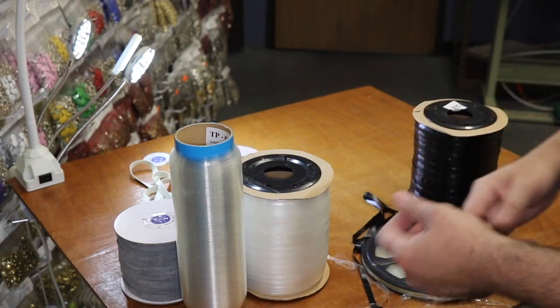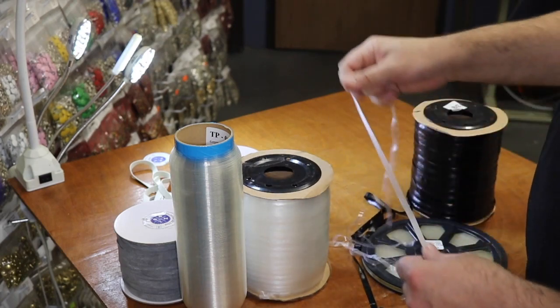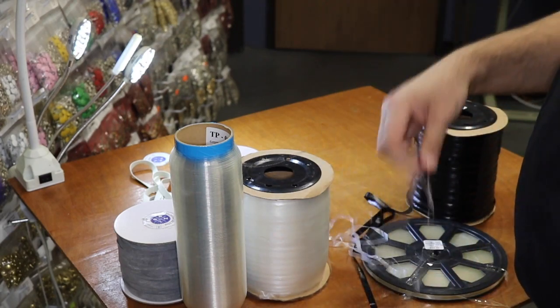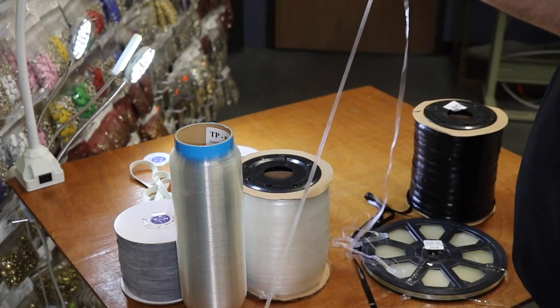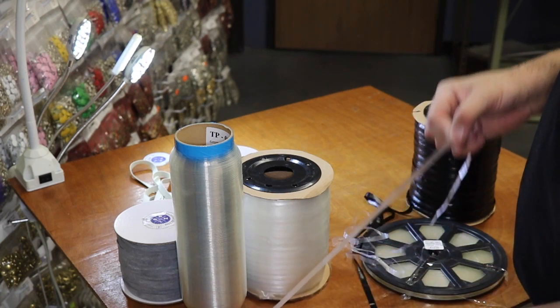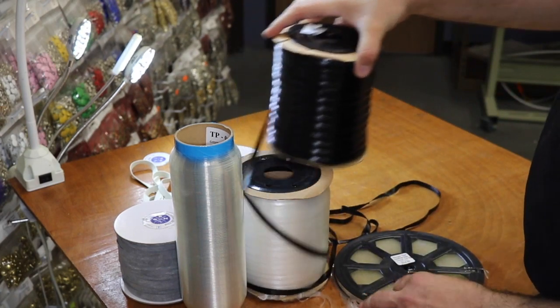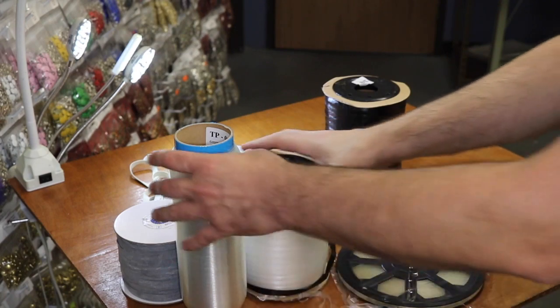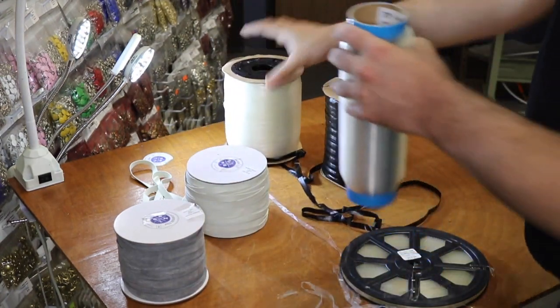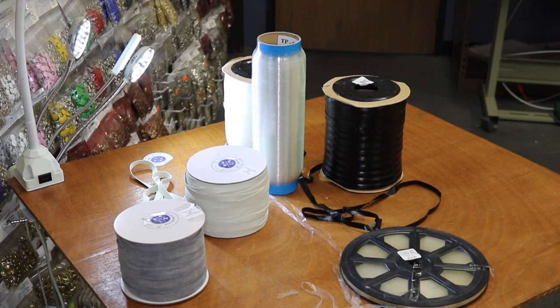When you go to our website and navigate to the elastic section, you'll see all of these items with pictures so you'll know the difference. Just make sure: the clear elastic, which many people call elastin or silicone elastic, is milky — not completely clear — and comes in two colors and two sizes. That covers all the material you need for bathing suits, lingerie, activewear, dancewear, and any sort of specialty sewing with elastic.